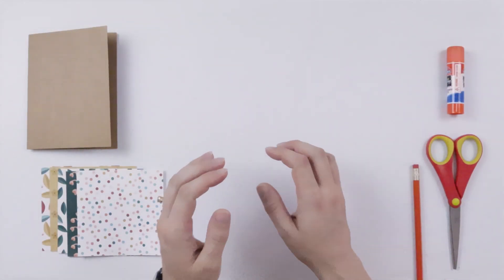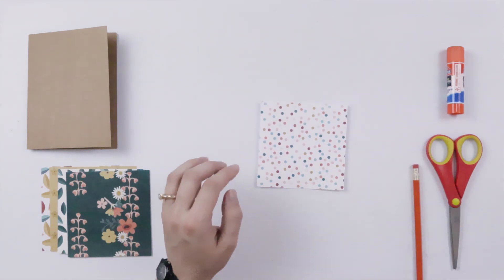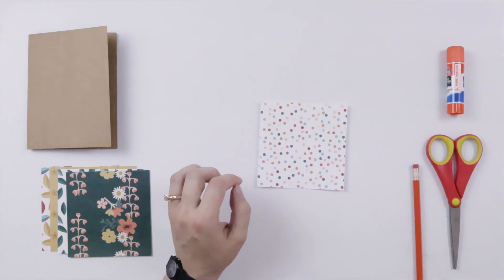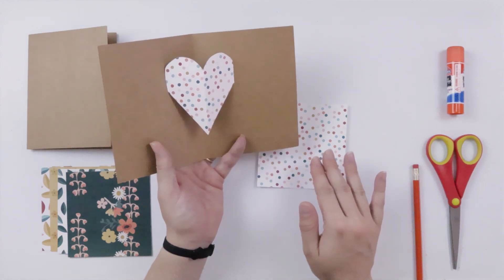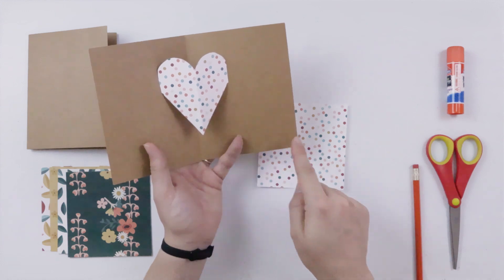To begin, find the pattern paper you want to use for your heart. We're going to fold this in half so that we can cut out a symmetrical heart. In the sample I'm using the same paper — the pattern that you want your heart to be, so here it's the dots.